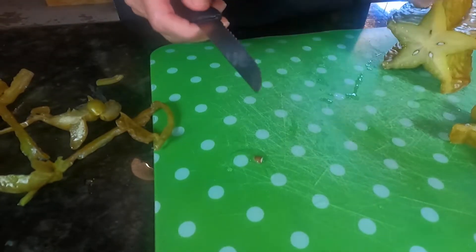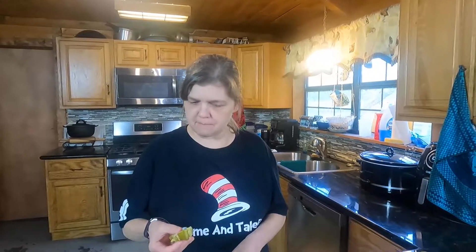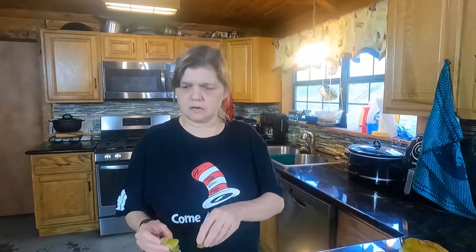I'm going to go ahead and take a taste and see what it tastes like. What's it taste like, Nona? I don't know, I can't figure it out. I guess it tastes like a dang star fruit, don't it? Kind of like a sweet cucumber-y kind of thing — not as sweet as cantaloupe or honeydew, but...